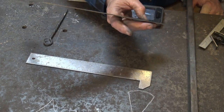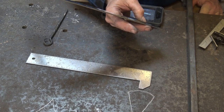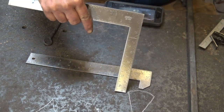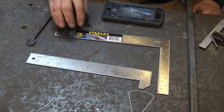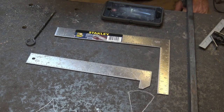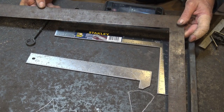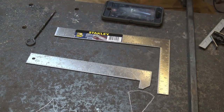This is a Stanley — the part number is 45-912, written right on it. There are lots of other squares you can do this out of. If you want a big version, use a big framing square. I wouldn't use an antique square though, because they're hard to come by and are often better squares. But if you want a real big one, you could use a large square, or just use one half of it. It just depends on what you need.